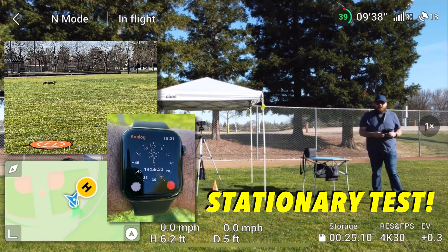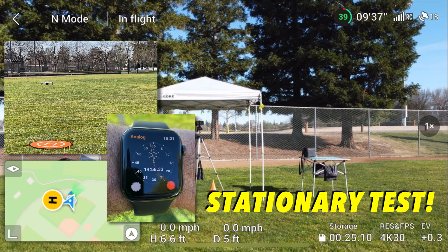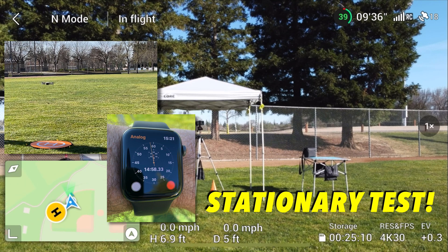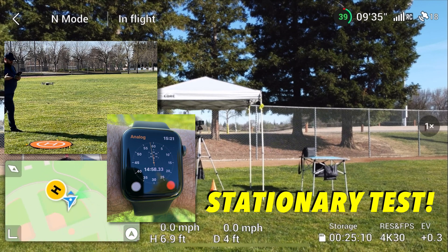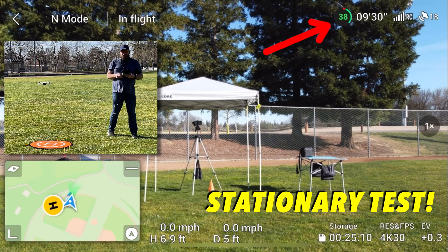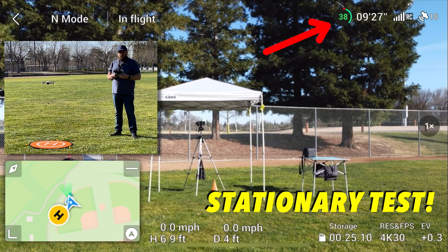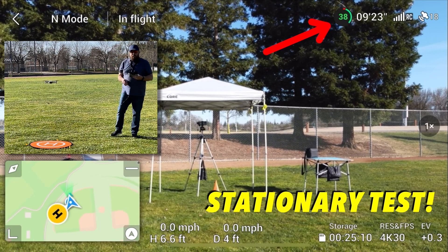Here we are 15 minutes into our stationary test. The drone is staying in its GPS position, which is also known as its home point — doing awesome in that regard. According to the battery, we are at 38% life and 9 minutes and 29 seconds of remaining flight time. Let's keep going.